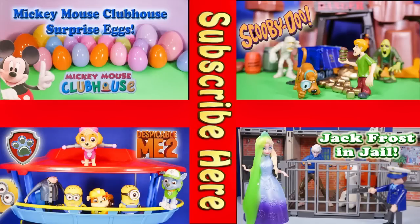Now take a look at one of these cool videos that feature Surprise Eggs, Scooby Doo, Paw Patrol, and even Jack Frost and Elsa going to jail. Have a great day. Bye, everyone!